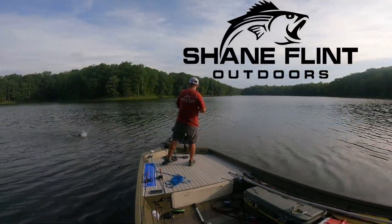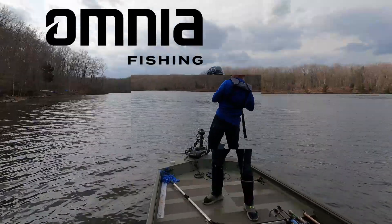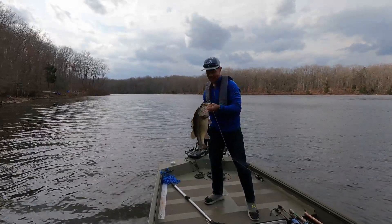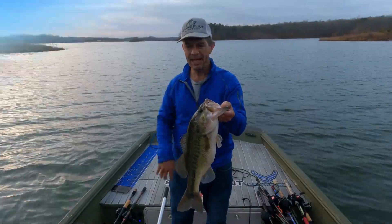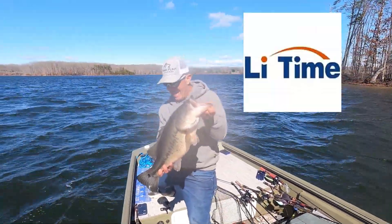Shane Flint Outdoors brought to you by Omnia Fishing, experience the most personalized tackle shopping on earth. And by MMA Fishing, fight the bite. And by Lead Time Batteries, the ultimate power solution for your boating needs.